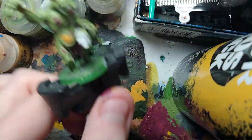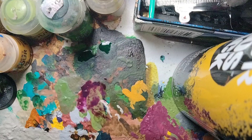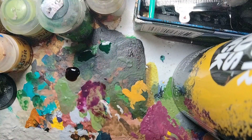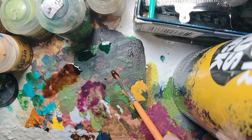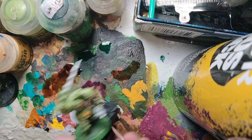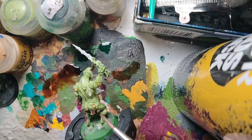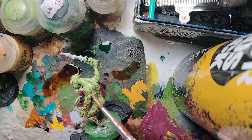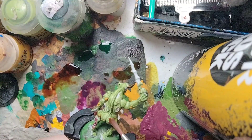For the next part, we're going to shade all the blisters and boils using Flesh Wash by Army Painter. You could also use Cassandor Yellow or any yellow wash, but the flesh tone makes it look more nasty. Thin it down and shade all over the blisters and boils — it gives a nice fleshy hue. Don't worry if it gets on the skin; just soak up the excess. That's the boils pretty much shaded.